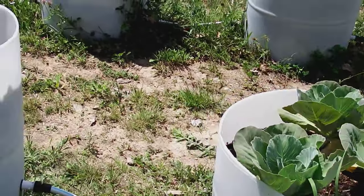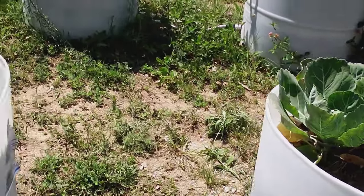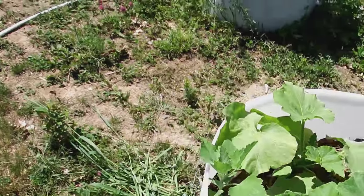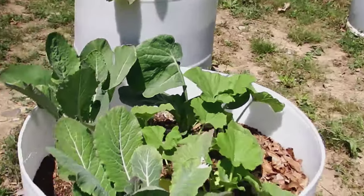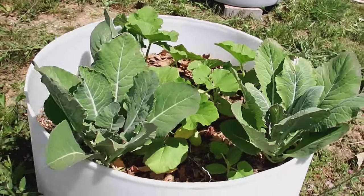We planted the cabbage and cauliflower at the end of April or beginning of May, and everything else went in on May 12th. So far we've used 113 gallons of water, and most of that was just to prime the system — if you divide 113 by 15 it comes out to about 7.5 gallons per container.